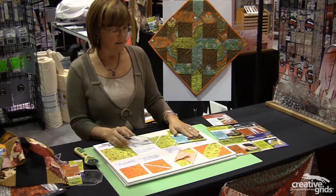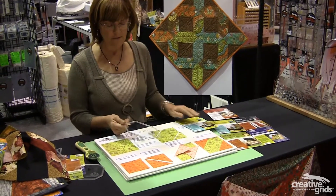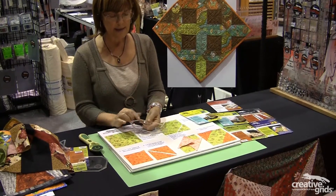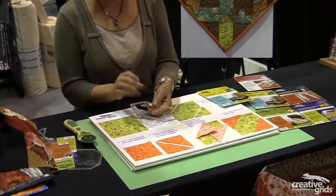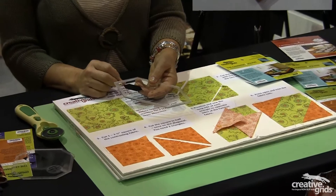The instructions are in the packaging, but they're also simply written on the template itself. It shows the shape, it shows the completed block, and it has a reference line if you choose to cut from pieced squares or a feature fabric where the positioning of the center is important.